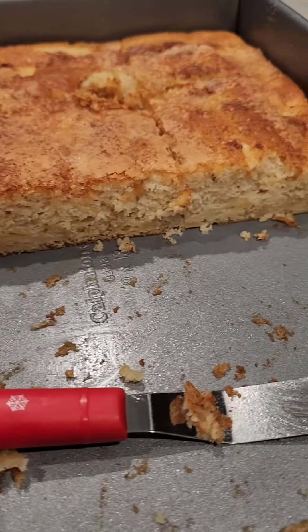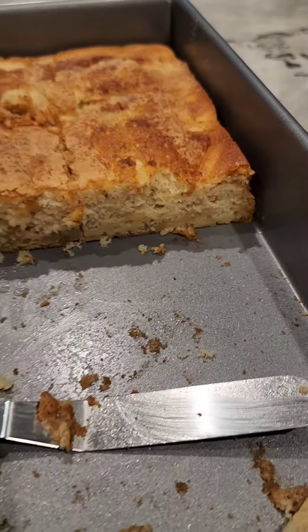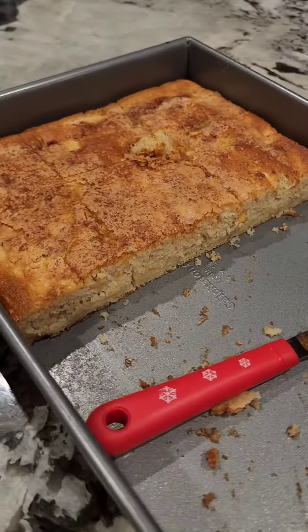This is the finished product. It's nice and moist, soft. Tastes very good. I'll see you soon.